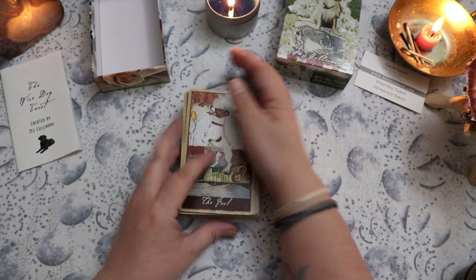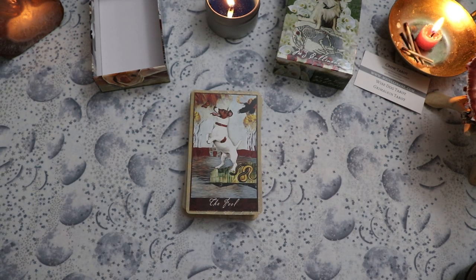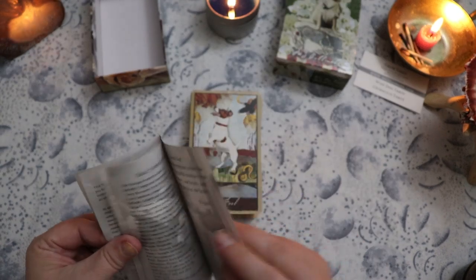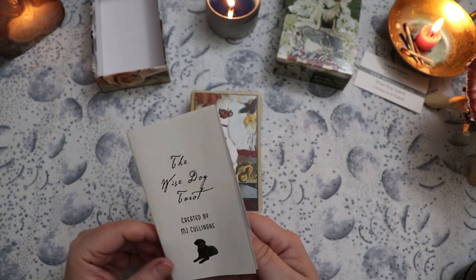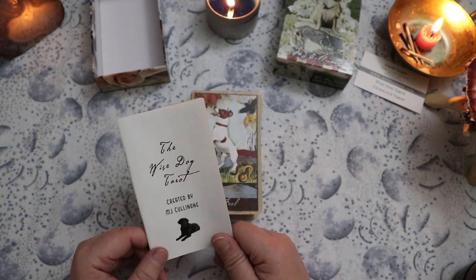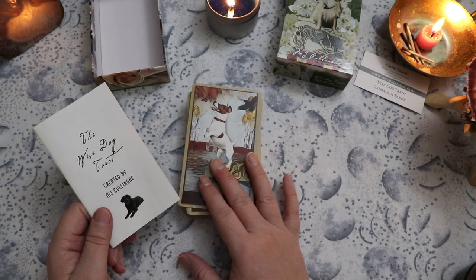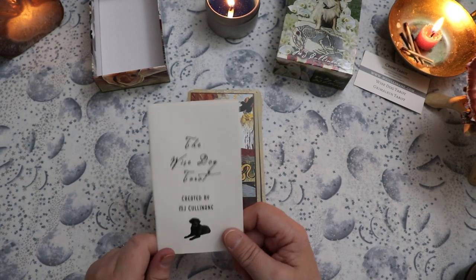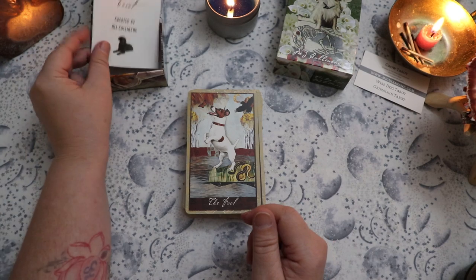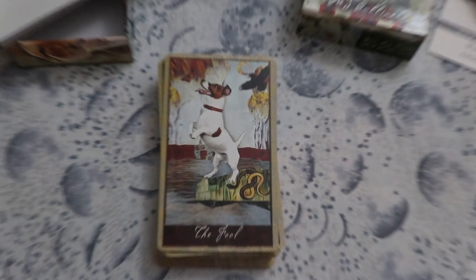I really like her art style and I think it works really well in a dog deck. I love that these dogs have their own individual stories and personalities. I don't think those individual dog stories made it into the guidebook at all, which I think is a bit of a miss. I think that could have been a really cool touch — a meatier guidebook featuring a little bit about the dogs that were submitted. But I haven't looked at it in detail yet.